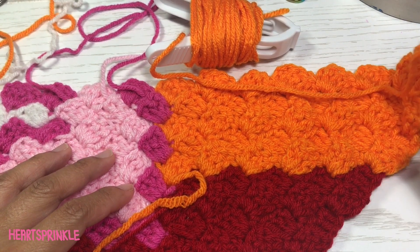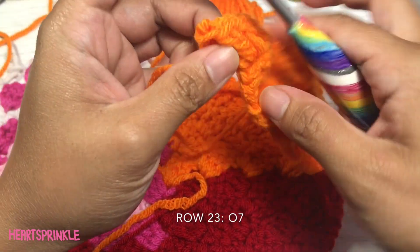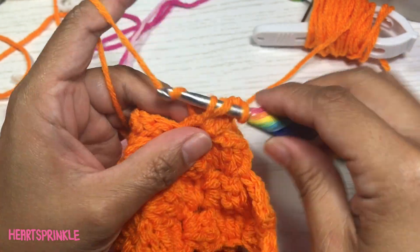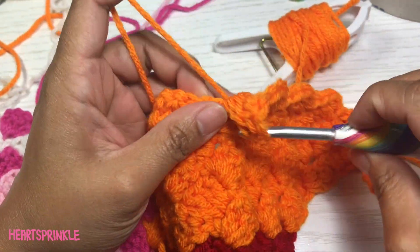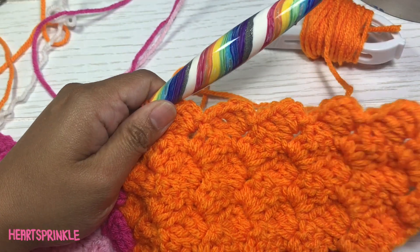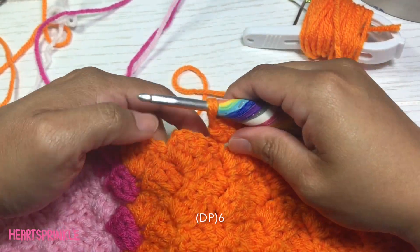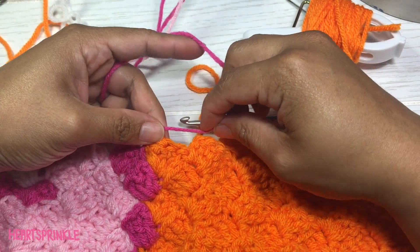Now we are on row 23 and you're going to start with seven orange. We did our seven orange and now we need to do six dark pink, and again we're going to bring it down to here.